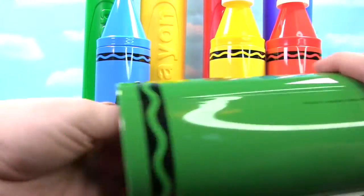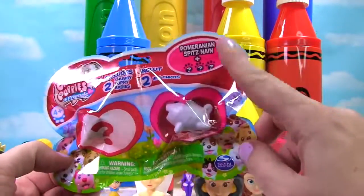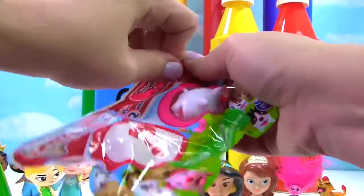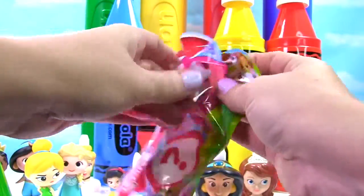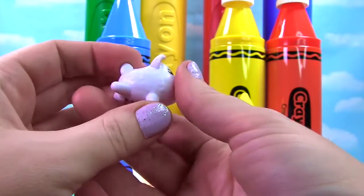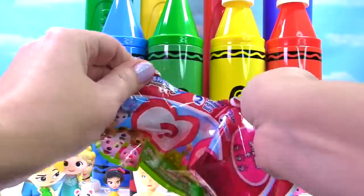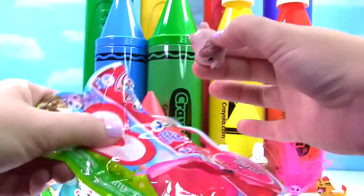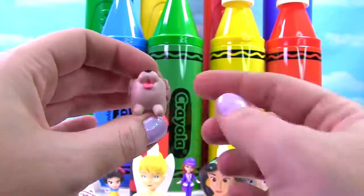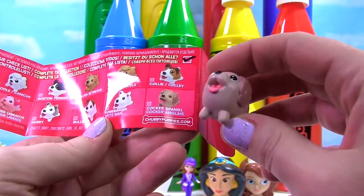Let's get it. It's a Chubby Puppies blind bag — there's a Pomeranian Spitz over here and a mystery puppy over here. Look at this guy — so fluffy and white. Time to see who's on this side. Look at this little puppy — this puppy is tan and it has a little pink tongue. On the collector's guide we see this is the Cocker Spaniel.